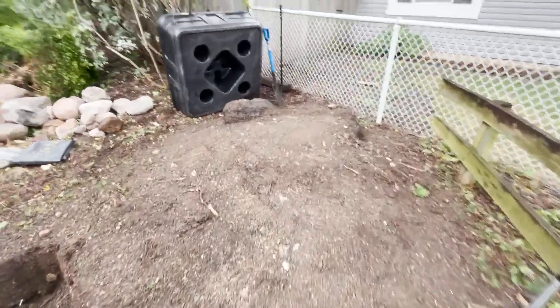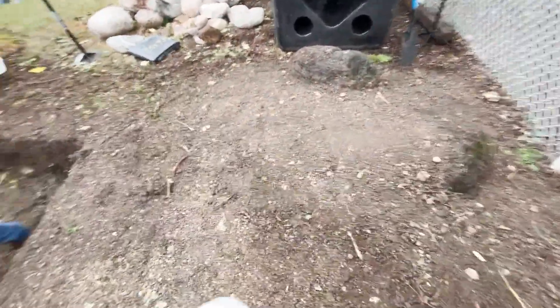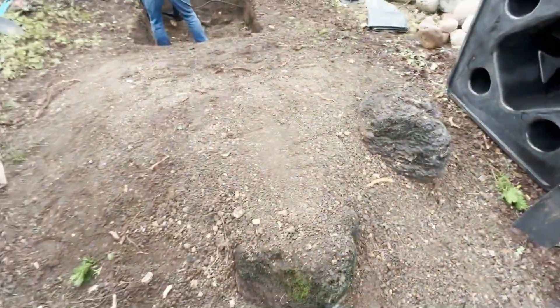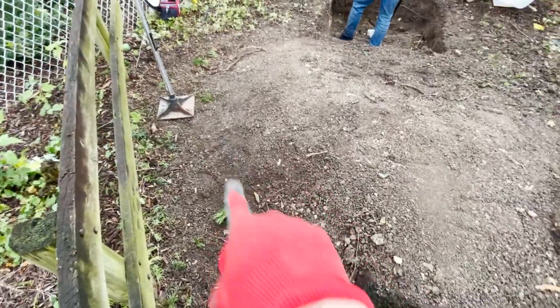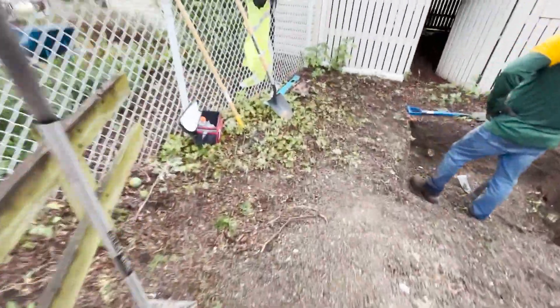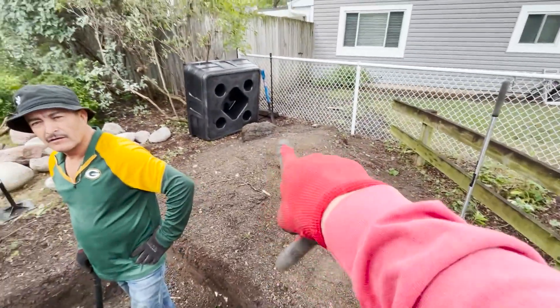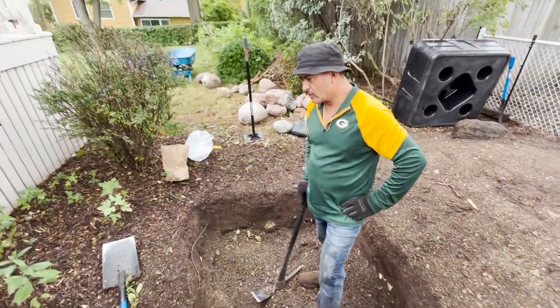We've gotten the mound mostly tamped out. Got a couple rocks here for retaining walls so this isn't just a landslide. Probably put one more in here. And then we'll put the spillway right there — a little flowy flowy.